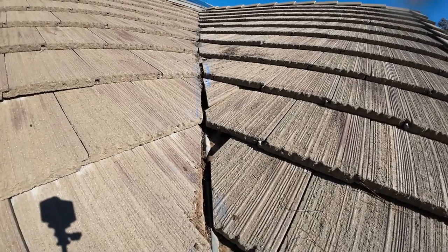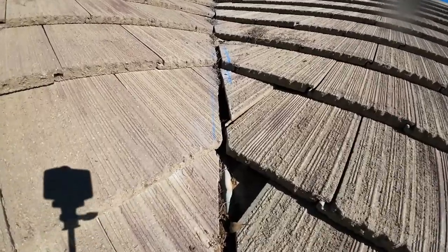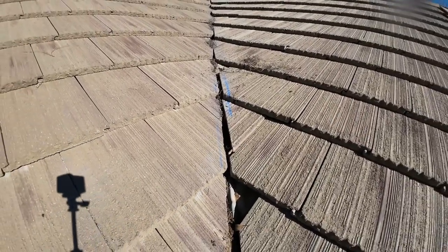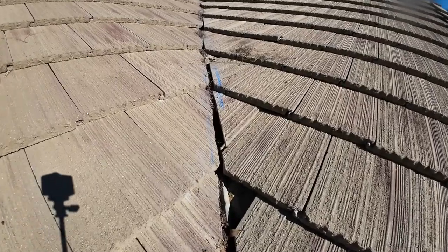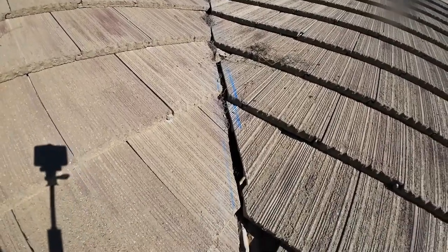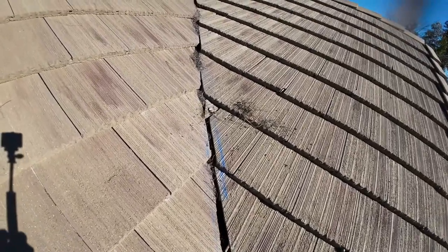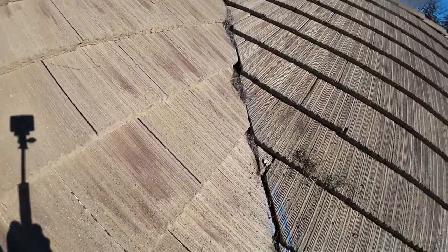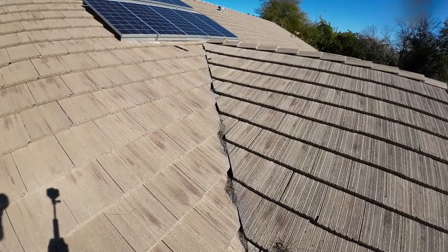What's up guys, this is Alan, and today we got another roof leak. If you guys have been watching me for a while, or if this is your first time, I've been getting a lot of roof leak calls lately. And to be honest, you don't have to be an expert to repair roof leaks — all you gotta do is use common sense.